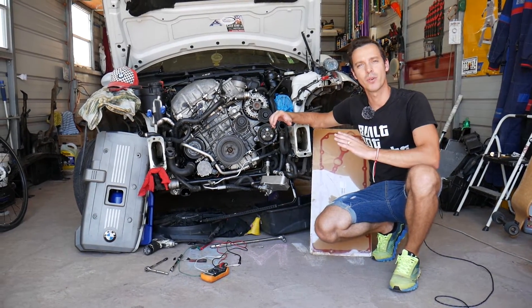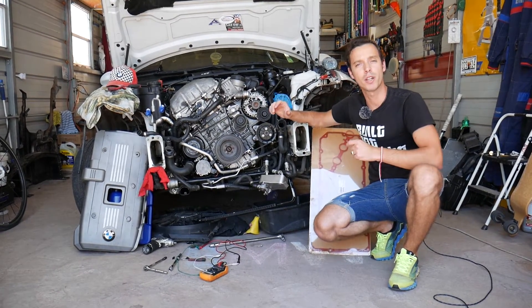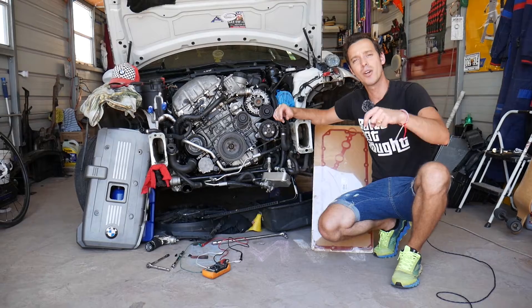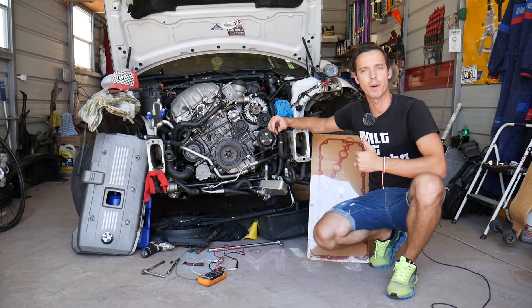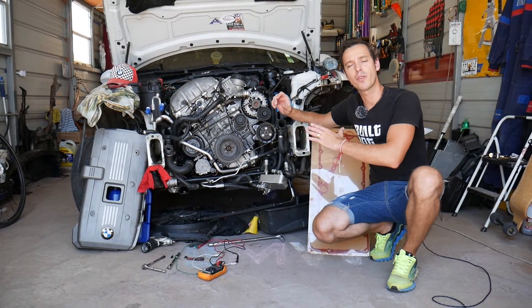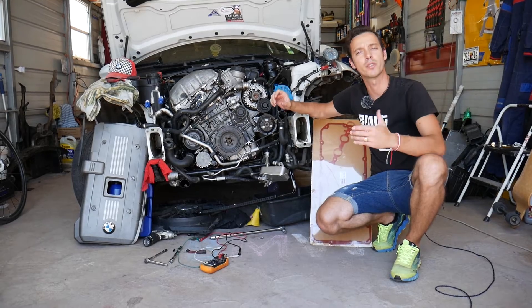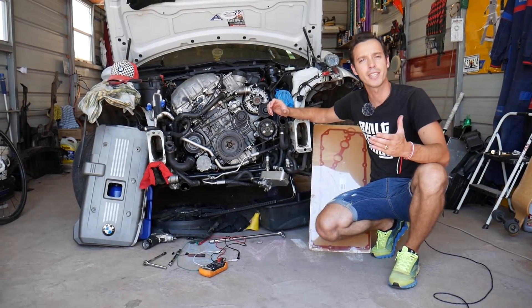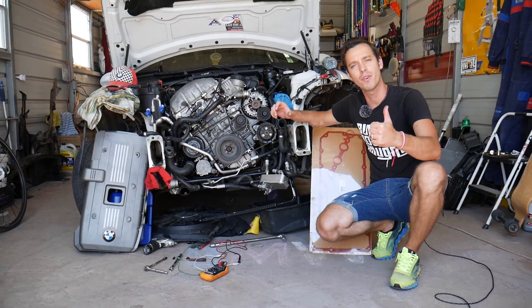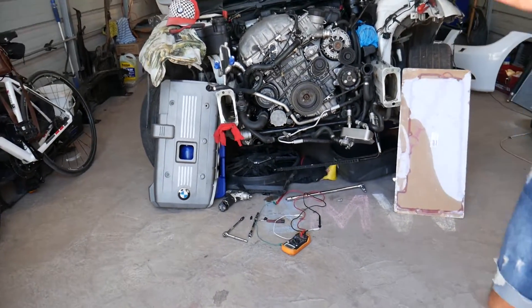Make sure to stay until the end. All the tools and parts we use in our videos — if you need to buy a new camshaft position sensor, check out the link where we get all our tools and parts. Every single car we get at the shop, we make at least 200 free repair videos. Our mission is to save you as much money as we can. All we need in return — please subscribe to the channel and like the video so we can keep providing this free information.